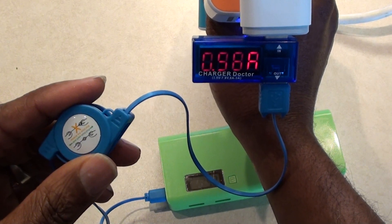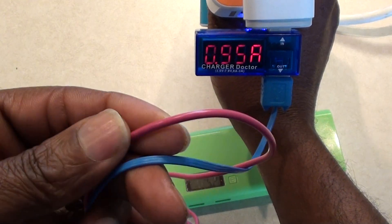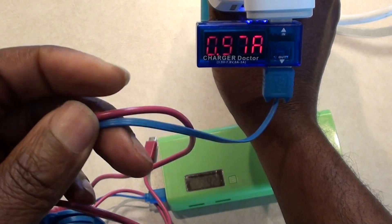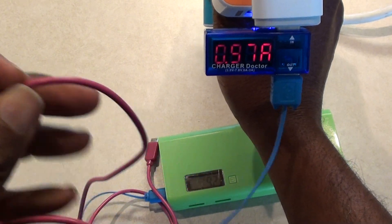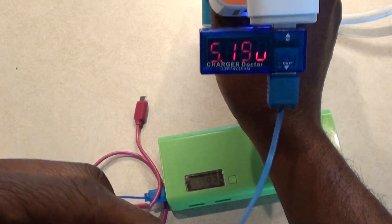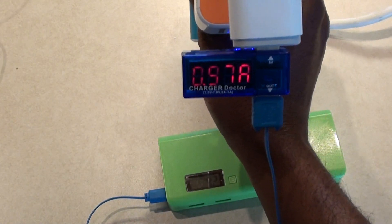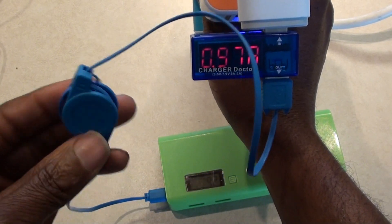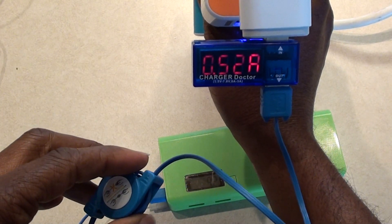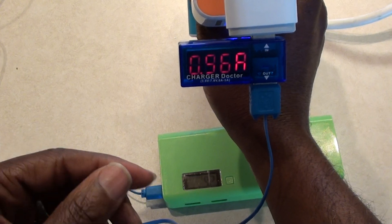This Dollar Tree flat cord will allow an amp through it — the wire will allow a full amp through. I would have thought the pink rounded cord would allow more amperage, but that was not the case. So this little thin flat cord is better than the pink rounded one. That was a total surprise when I plugged it up and saw that difference.